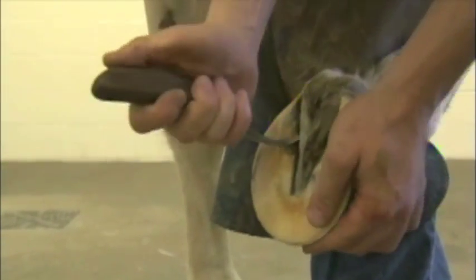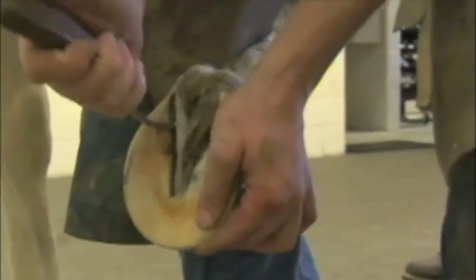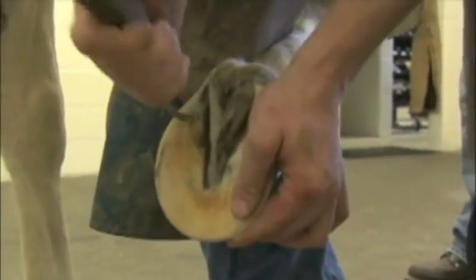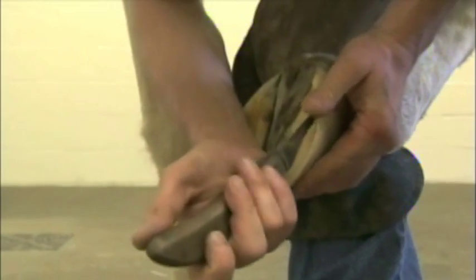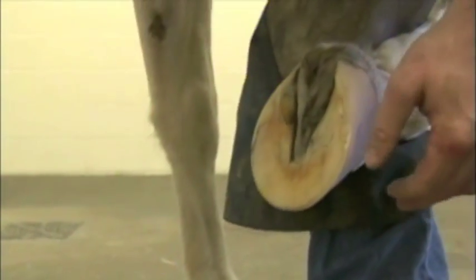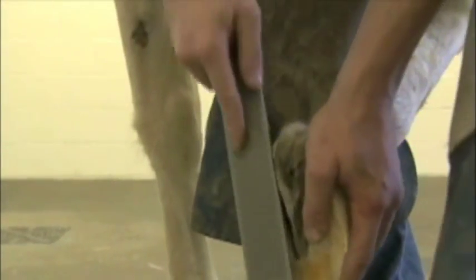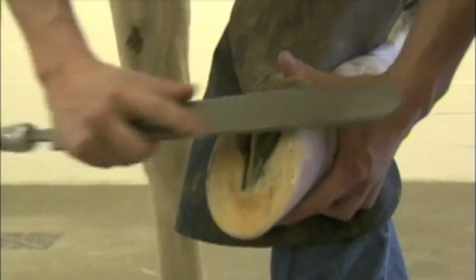And then I'll go back and just take my knife and clean along the inside of the bar. Get a nice clean surface on the inside of that bar for the adhesion of the glue. Just clean up these black tracks the best we can, and clean up along the angle of that bar. Make sure we have a nice good clean wall.